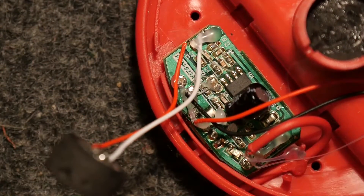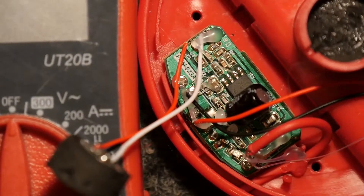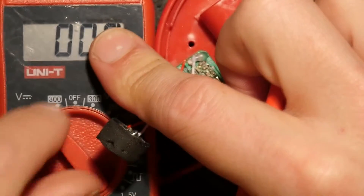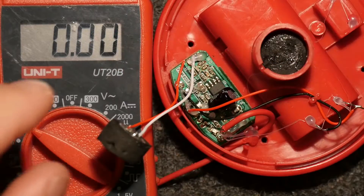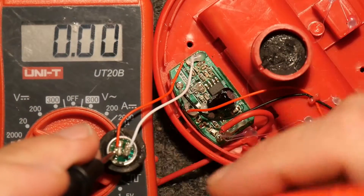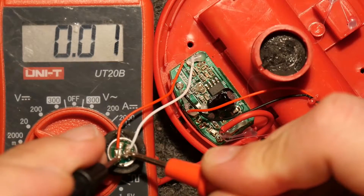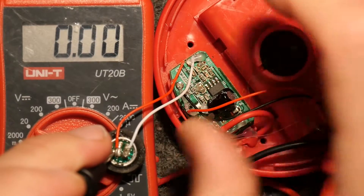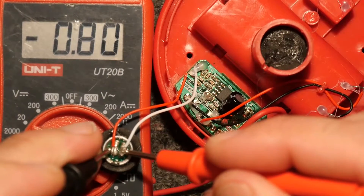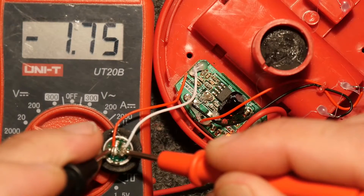Should we have a play with the meter here? I do believe we will. If we're lucky, we should be able to pick up the bias voltage here. So with the power off — nice. With the power on — there you go: 1.75 volts.